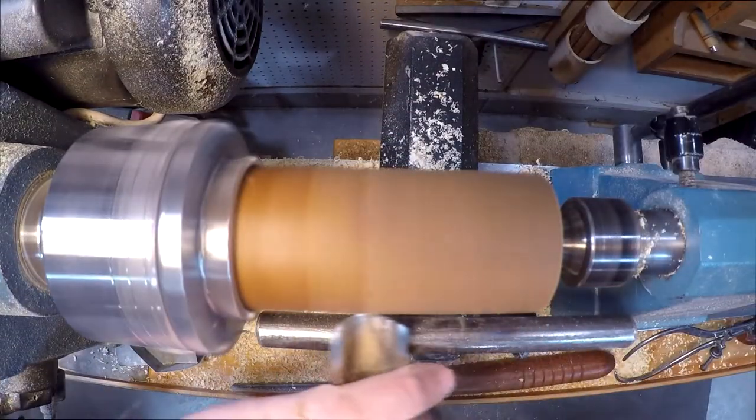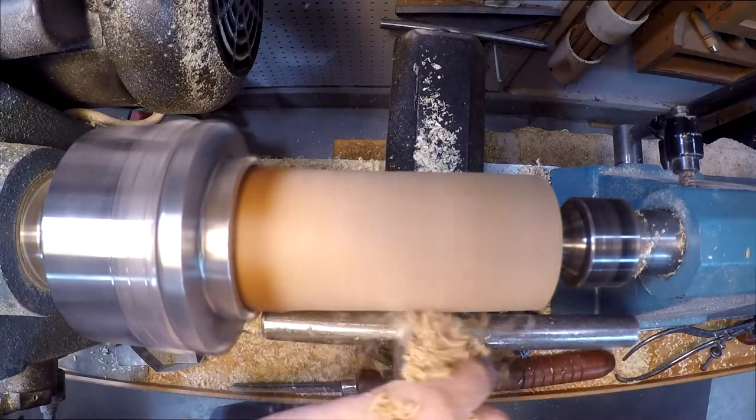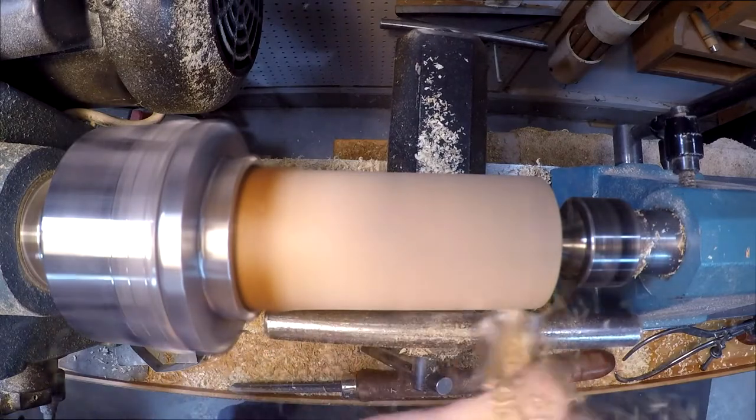Now I'll take my roughing gouge and turn this octagon into a cylinder. Here I'll check to see if it's round. Nope, I got a little more to do.